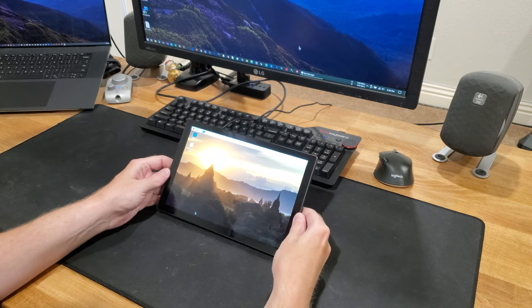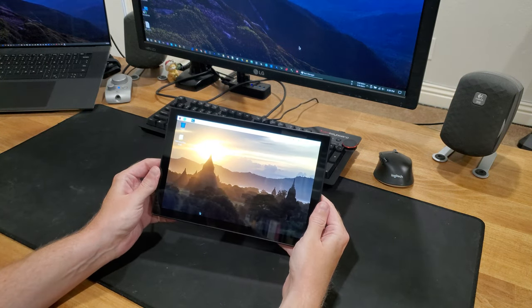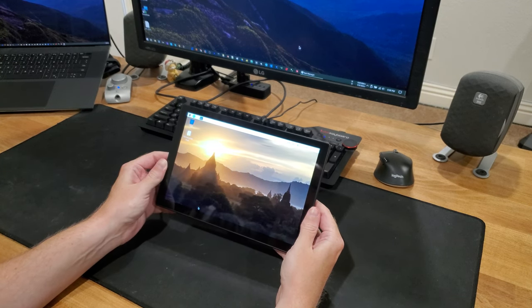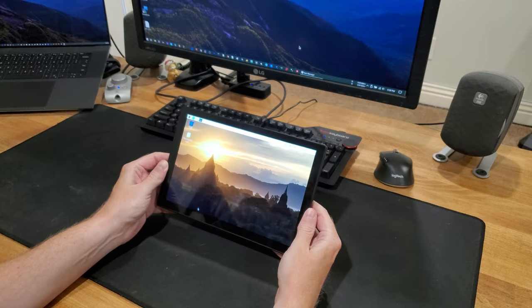Hi everyone. You might have seen this in an earlier video of mine — it's a Raspberry Pi display case. I've been using it for quite a while and I find it really useful, and what I'd like to do today is mount it in a monitor arm.